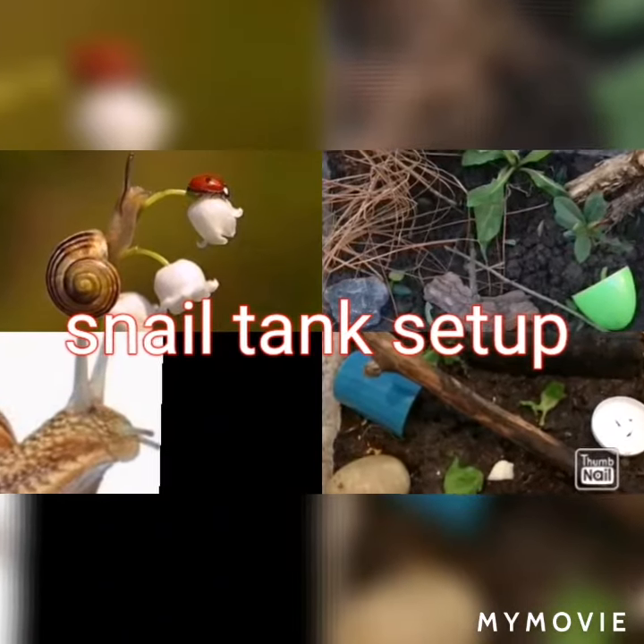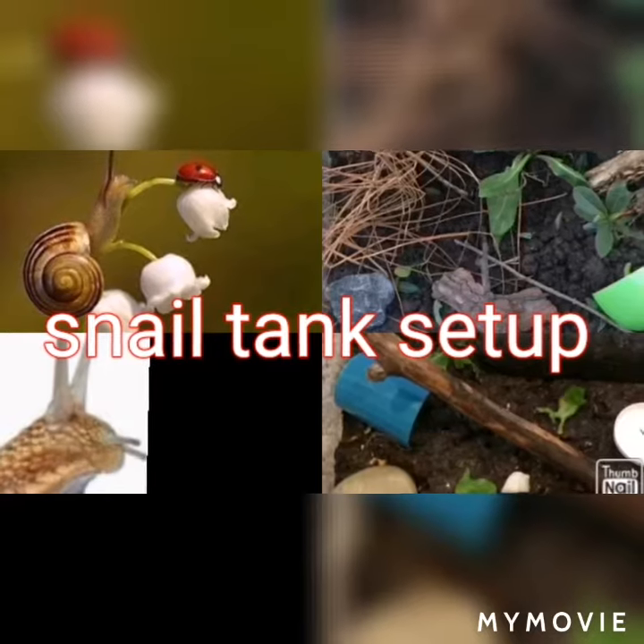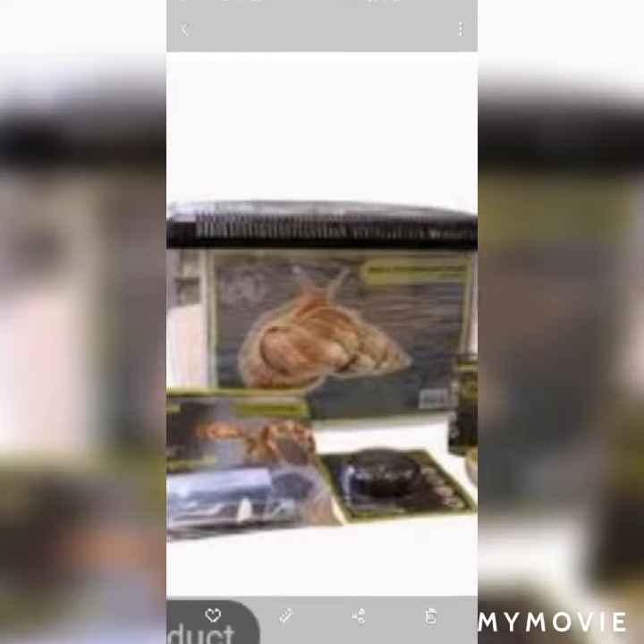Hello everyone, welcome back to my channel. Today's episode is snail tank setup. My friend also wants to talk with you — hello guys, I am Gurujosting. So let's start with our video.